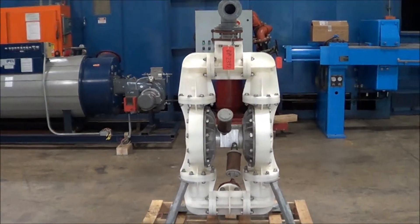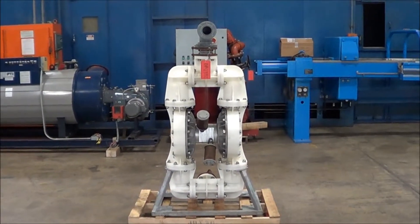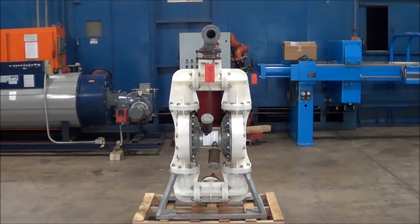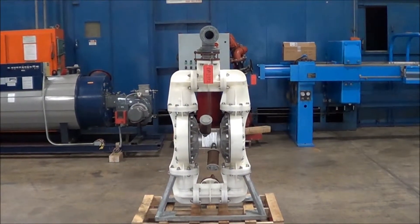If you have any questions or are interested in purchasing this unit, please contact Lanco Corporation at 616-887-8300 or online at www.lanco-corp.com. Thank you for watching and have a great day.